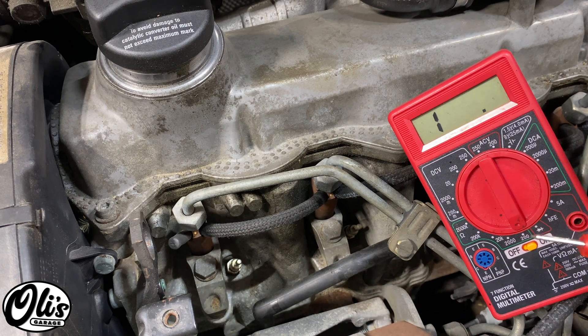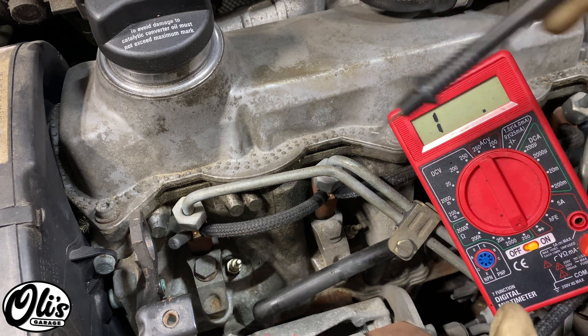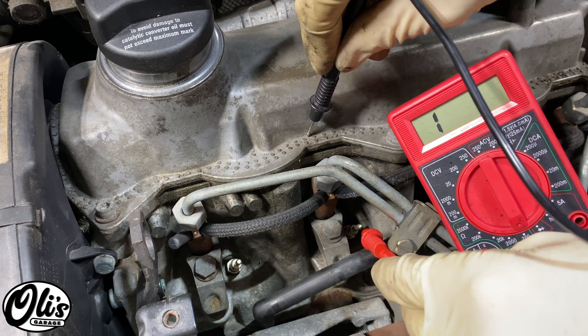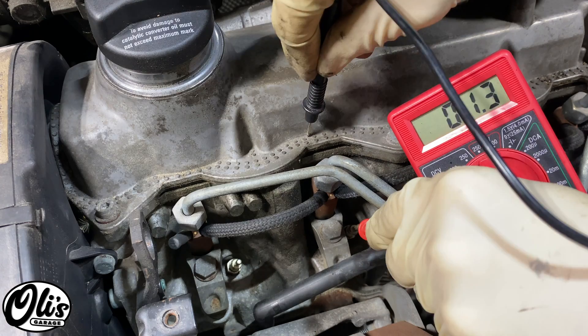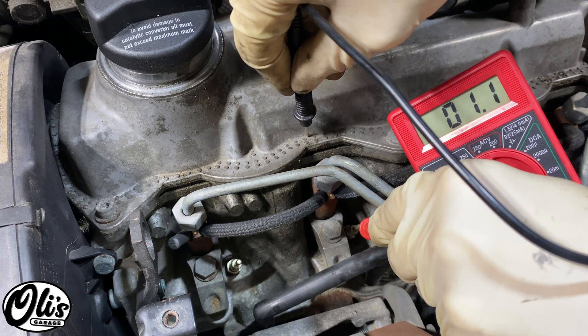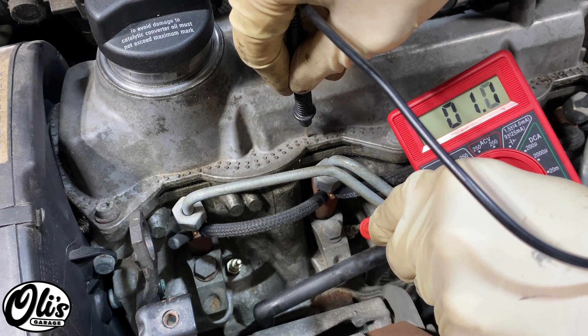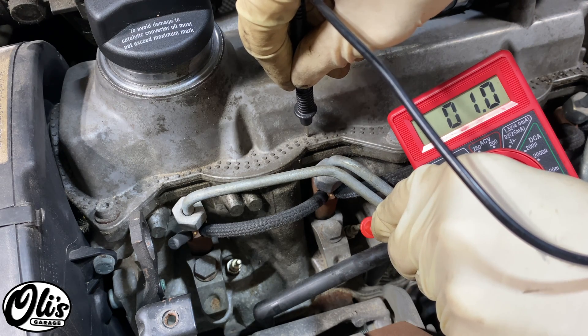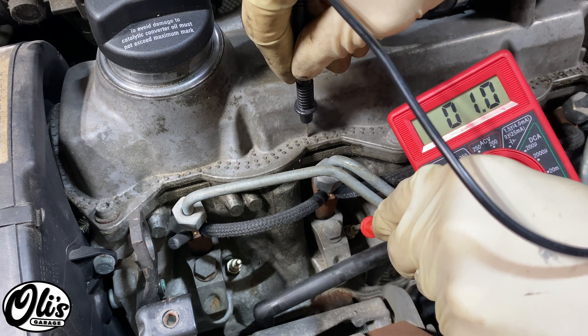I'll test a good glow plug here so you can see what a good one looks like. Take a lead, ground it out, and then take the other one and just hold it to the tip of the glow plug. What you want to see is a reading of something around 0.8 to 1.6 ohms. This is the number two and you can see it's good.